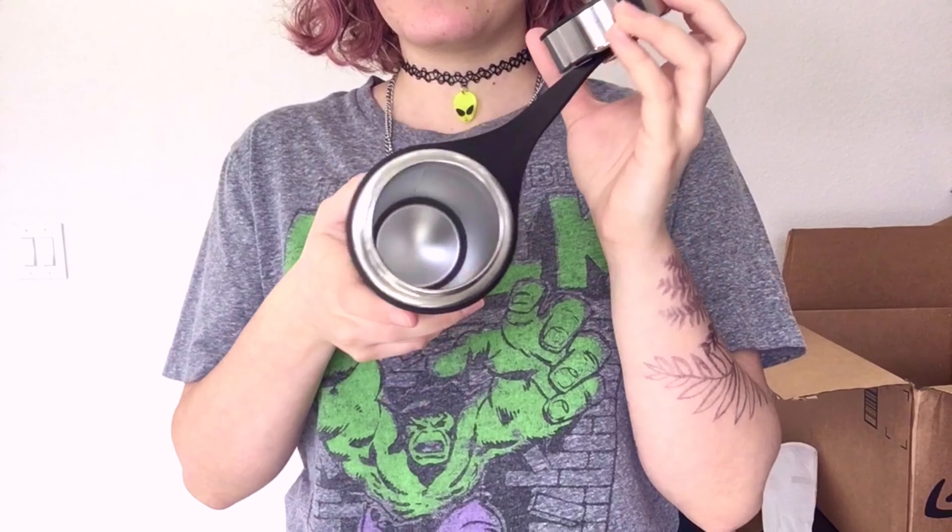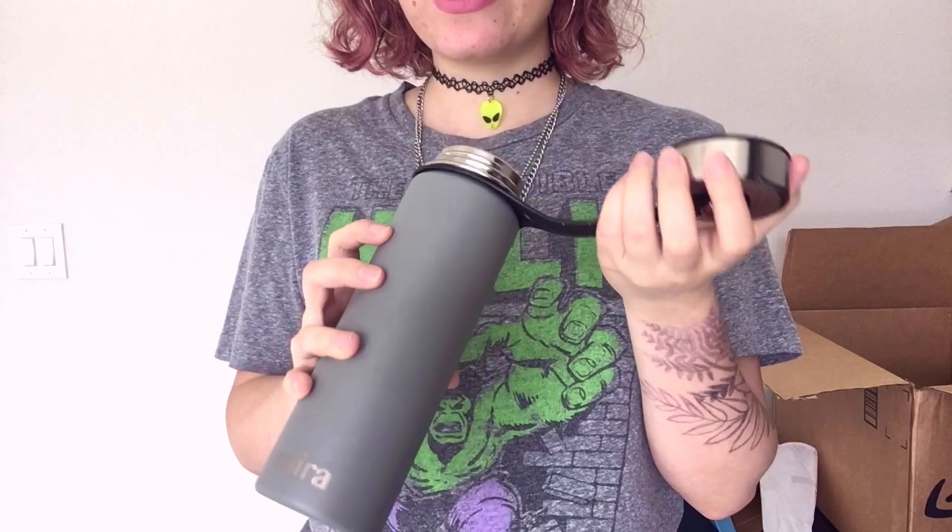One thing I didn't like about Hydroflask is that the bottle rotates on the inside, so the area where you put your mouth is exposed. Some people might not care about that, but I do. So yeah, I chose this gray color — I really like gray and I feel like it's a neutral color.